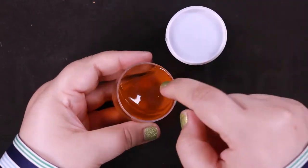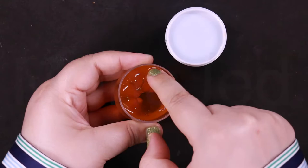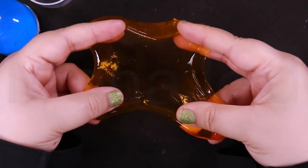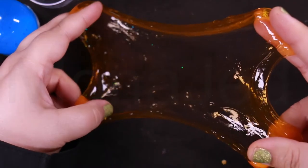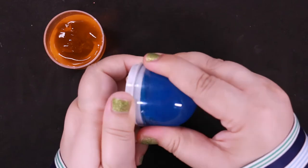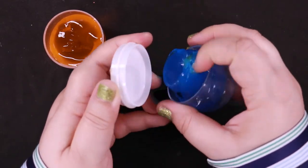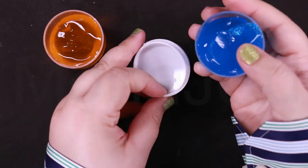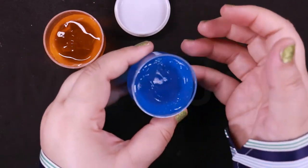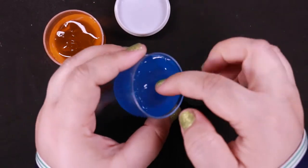Let's do squishy sounds! As you can see, the slime is super soft, non-sticky, and super stretchable. You can squeeze and stretch the slime smoothly and comfortably. The slime is really soft. I didn't smell them — wait, nothing fruity, nothing floral. They smell good, like a cleaning product. Time to poke the slime!